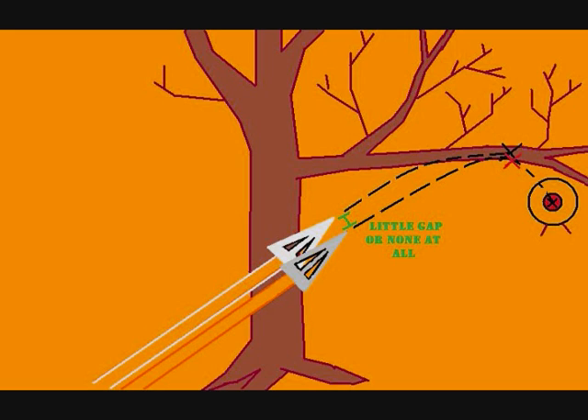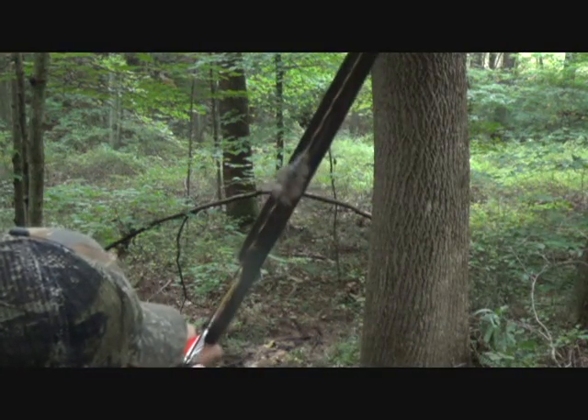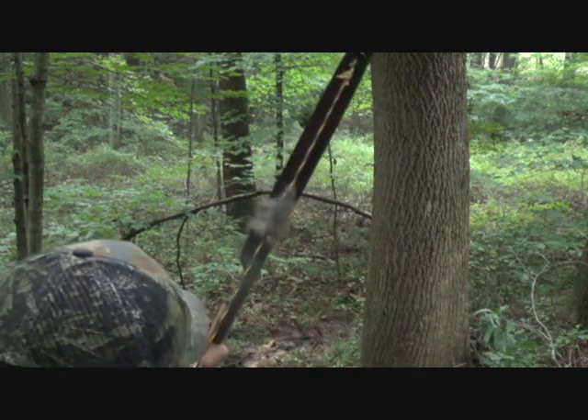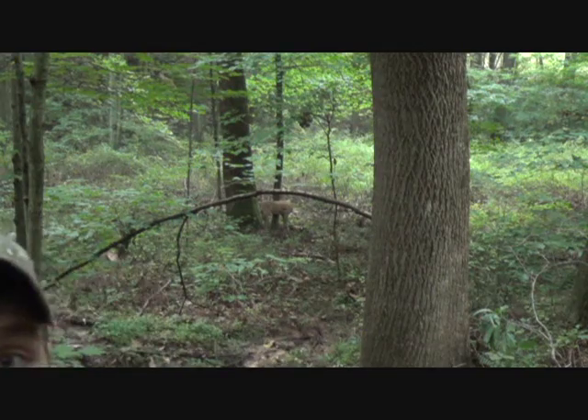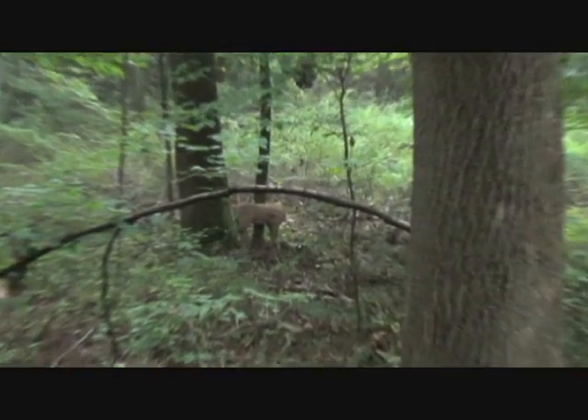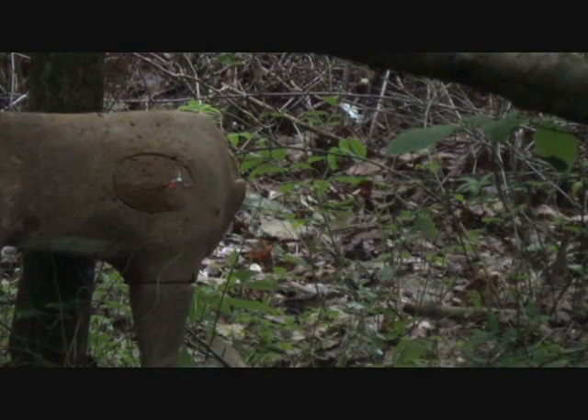I can't give you a standard measurement on the gap being formed at the point of the arrow — it's going to be different for every person and it's going to come with practice. I'm going to give you some methods at the end of the video where you can practice without worrying about harming any arrows. We're going to take this shot now — size up the obstacle, go to your deer, and it cleared.